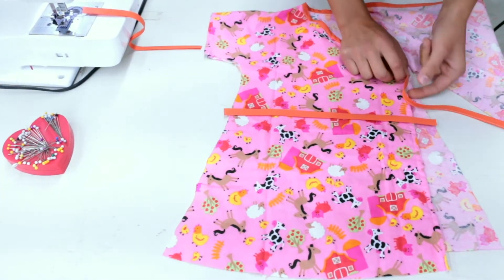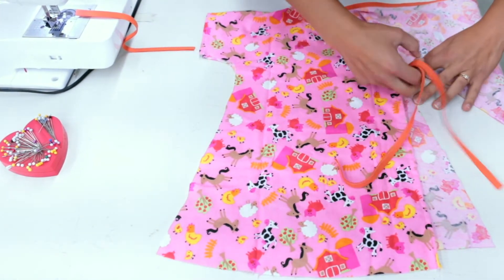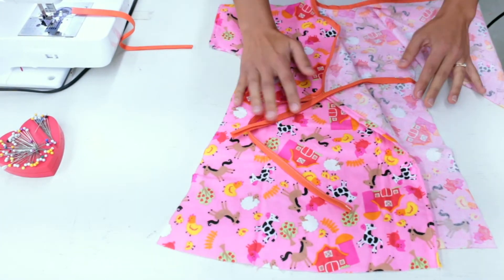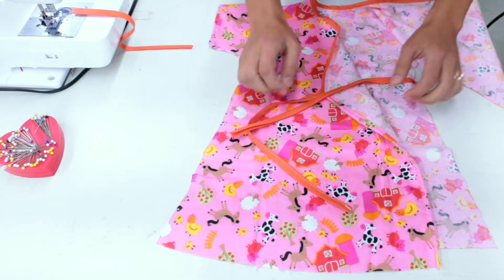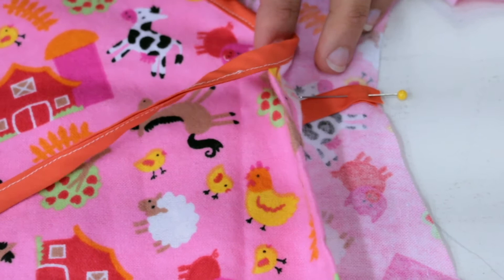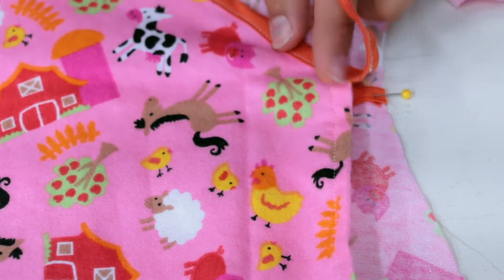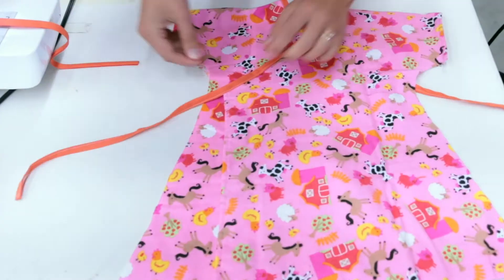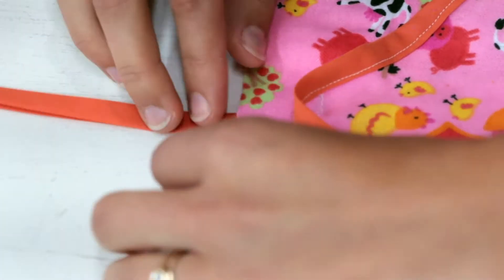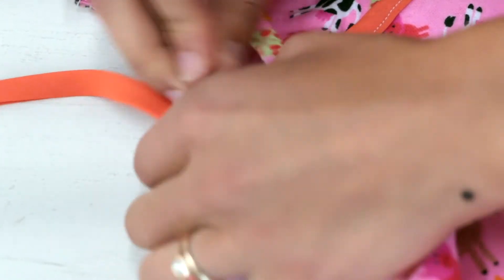Next, you'll fasten the two short pieces of bias tape to the gown. Lay your gown out like this. You'll see the tie on the front piece ends up at the underarm of the opposite side of the back. Pin the short bias tape at this point where it will meet the longer piece. It's important that the shorter piece of bias tape on the right points to the inside of the gown. The second short piece will need to match up with the other corresponding piece of the long bias tape, except this one will be pointing outwards. Pin it in place.